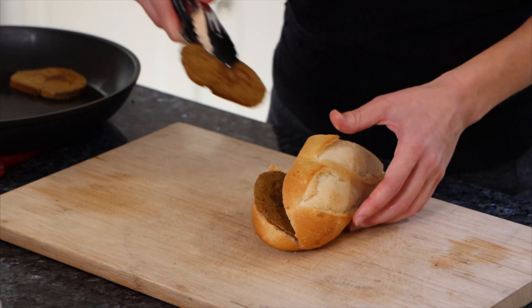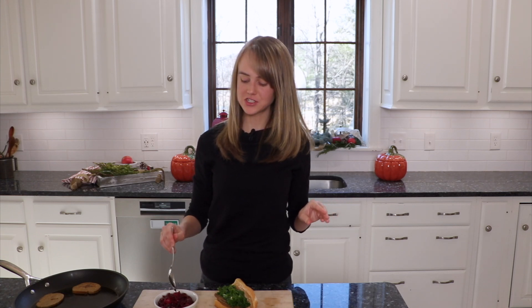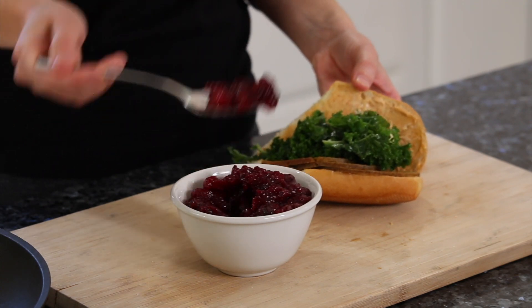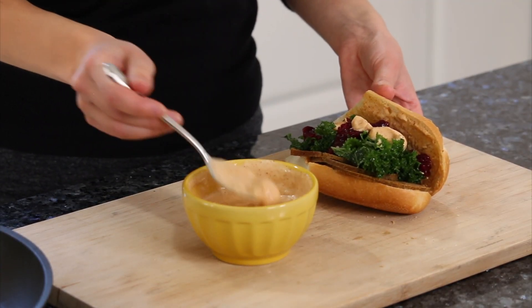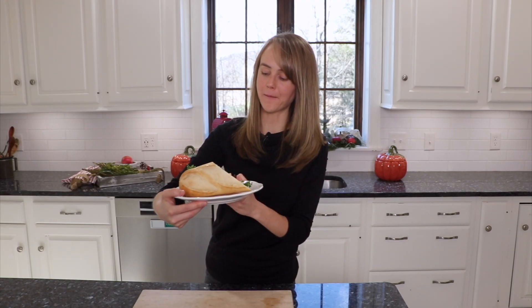Next we're going in with our meat — I'll put that in there. Beautiful kale salad. Then we go in with the cranberry sauce. This is all personal preference — how much cranberry sauce, the ratio to sandwich. My mom likes it on the lower end, and I'm on the other side; I like a lot of cranberry sauce. So it kind of depends on what you like. You can add a little bit more of the sauce if you want to, and I want to because it's delicious. And there you go — this is the world's best sandwich and I am one happy, happy cookie.